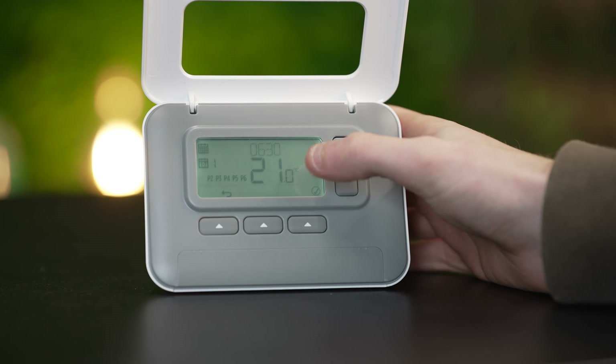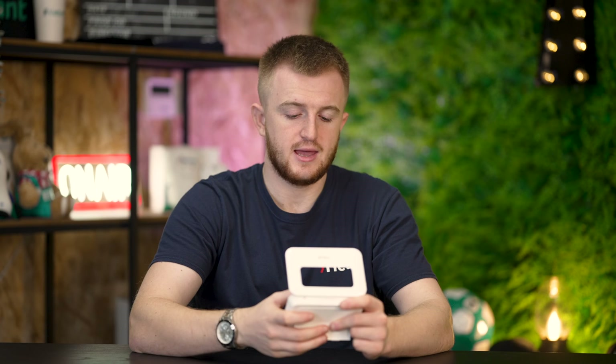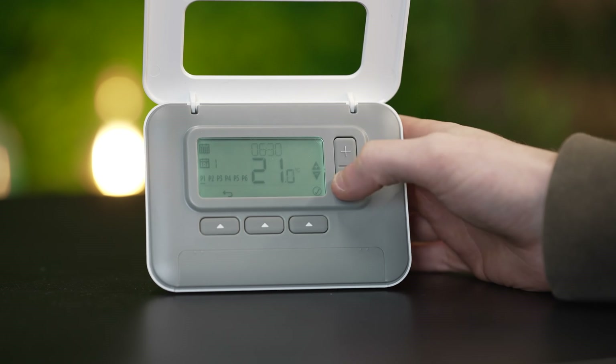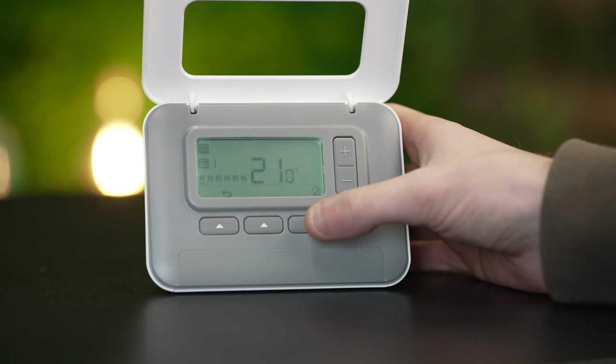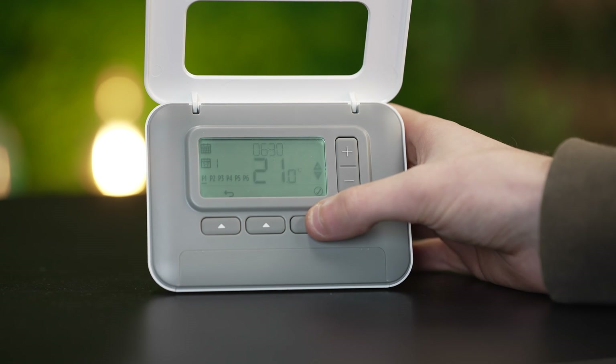To set my first program, I'm going to head into Monday, program one, and click the far right button for tick. Here it will have P1, P2, P3, P4, P5, P6 — they are just different time slots across the day. For an average day, at half six program one is the time at which I like the heating to come on. If you wake up at seven o'clock you want your heating to come on about half an hour earlier so the house is nice and warm when you get up. Press up and down to change the time, then it asks what temperature you want — at half six I want my boiler to fire up to about 21 degrees so the house is nice and toasty.